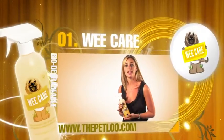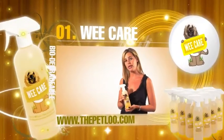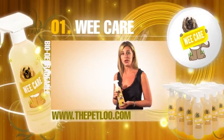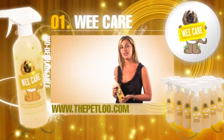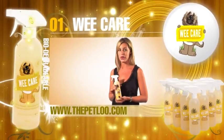Cleaning your Pet Loo is as simple as one, two, three. Daily, pour warm water over your Pet Loo and flush out any excess urine. Two to three times a week, simply spray both the grass and the unit with WeCare. And weekly, pick up your grass, give it a good high-powered clean, and then spray both the grass and the unit with WeCare, allowing the grass to dry before you place it back on the unit.